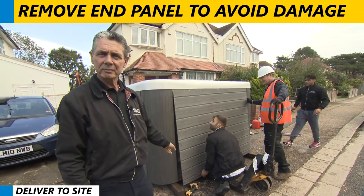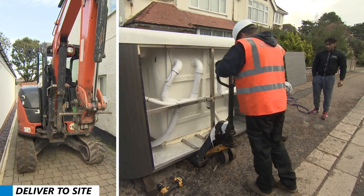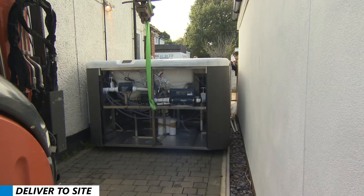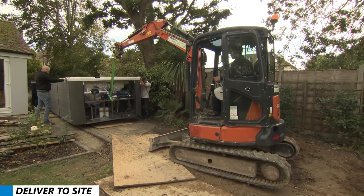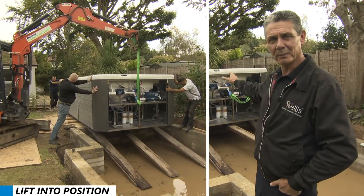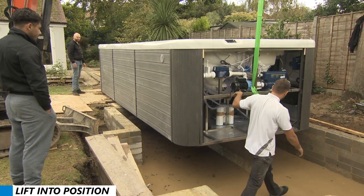What we're doing here, we're removing the end panel so we don't get any damage to it when we're maneuvering it around the house. We've got the Rio Grande ready to go into the pit. I've got scaffold boards and rollers which will help guide it down, and I'll move the excavator along, put it down slowly, and then gently lower it into the pit.